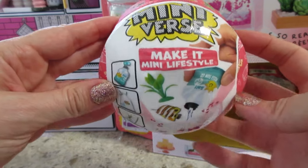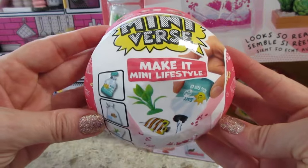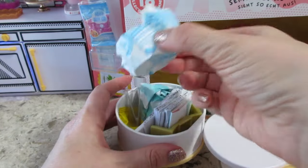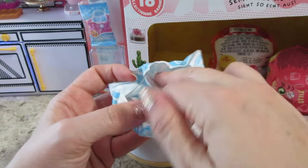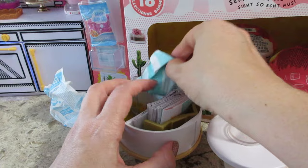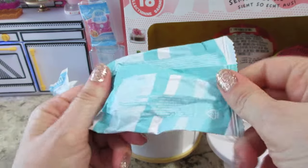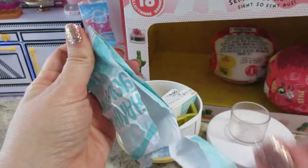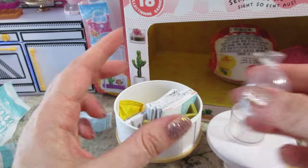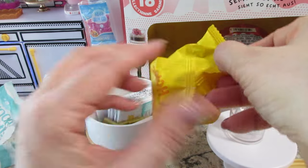Welcome back! Today we're opening a Mini-Verse Make It Mini Lifestyle Series One, Wave Two. Let's see which one we got — looks like maybe an animal. It's a clown fish! That's the one from Wave One that we still need.